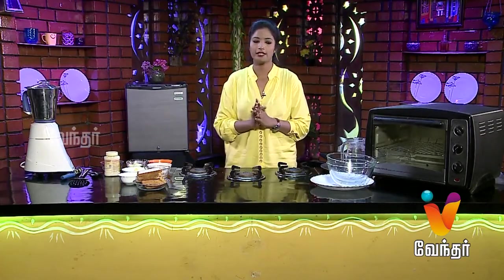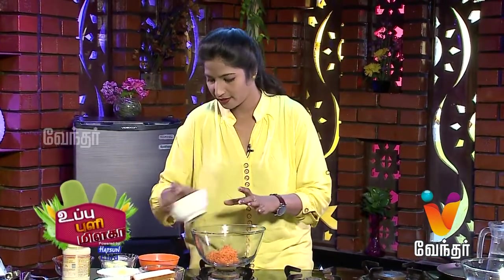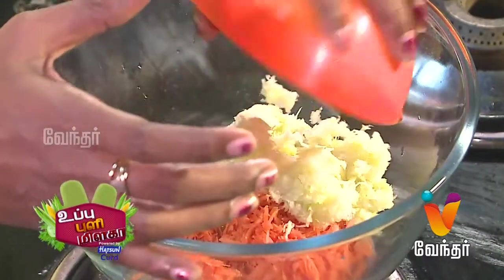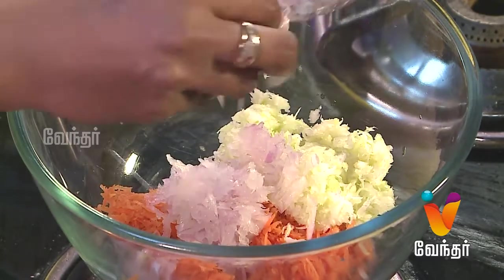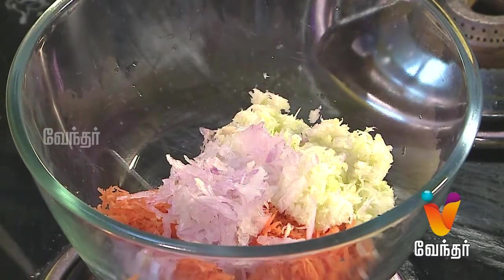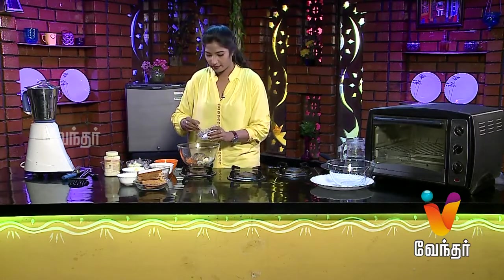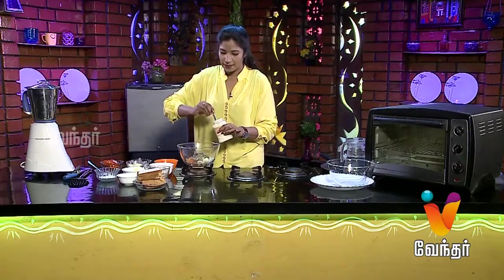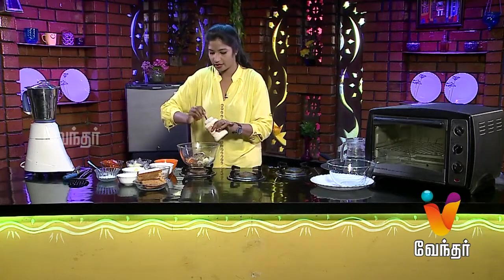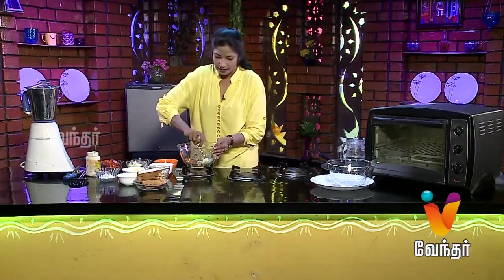It is very simple. Add carrots, cabbage, onions, pepper, and salt. Then add mayonnaise — about 3 tablespoons. Give it a nice mix.